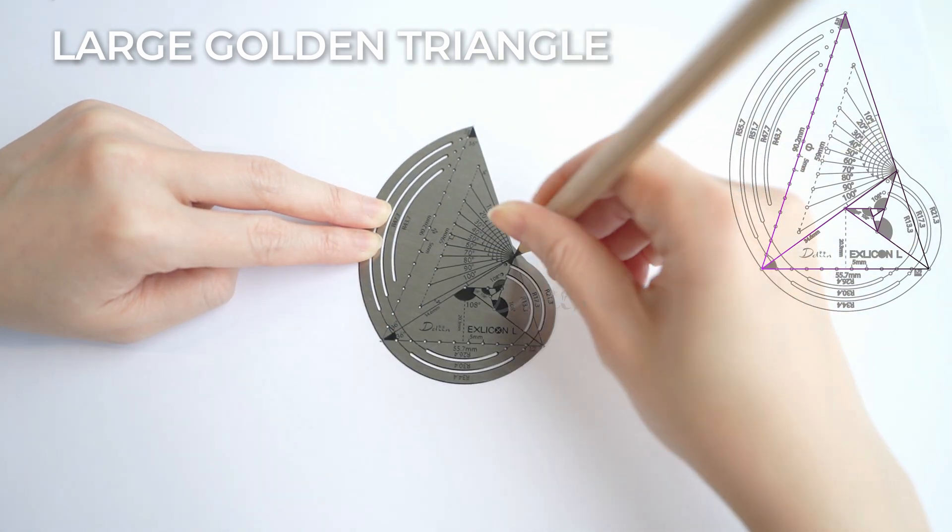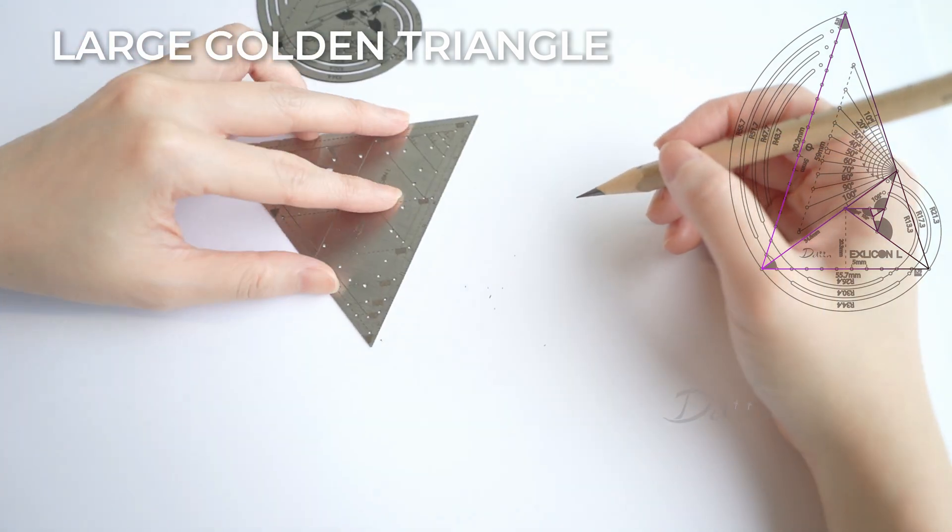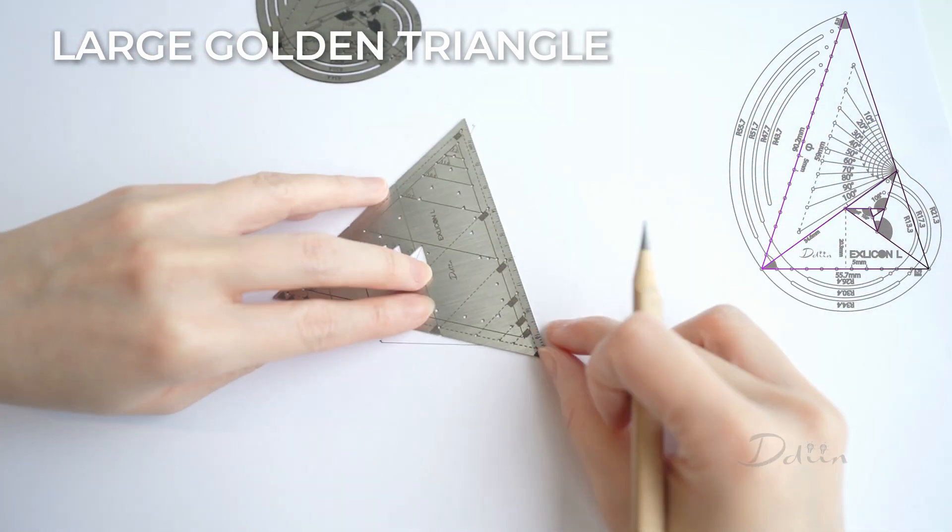There is one set of marked golden triangles, consisting of four triangles in total. The outer triangle in the set has holes that are split five millimeters apart.